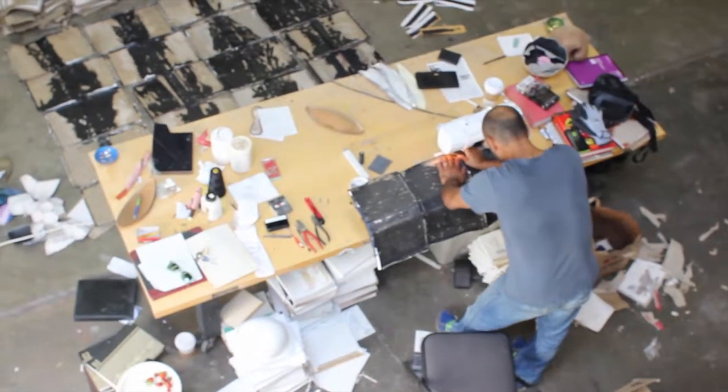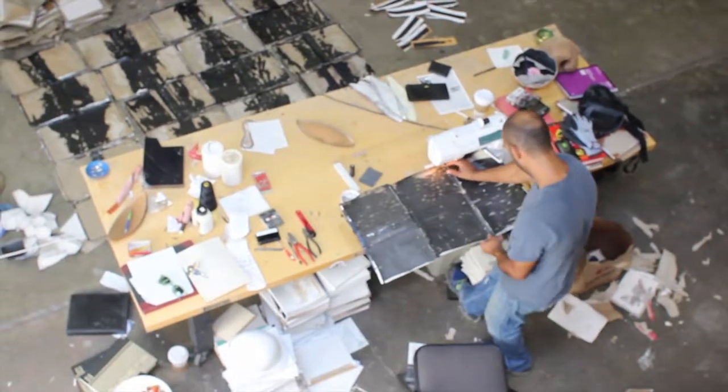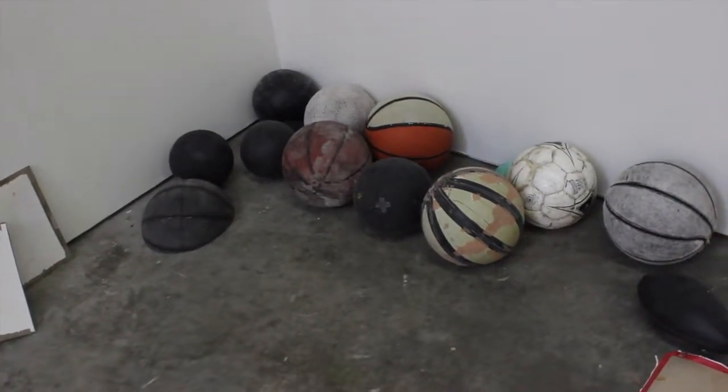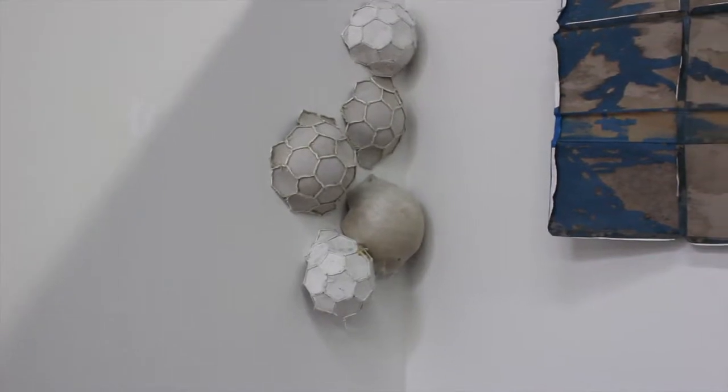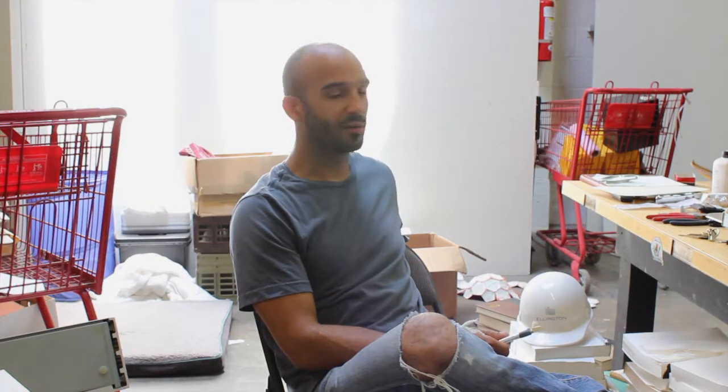The program is four months long and it ends at the end of September. I've been working with encyclopedia materials and I've started working with some new materials since I've been here — working with athletic footballs, skins from footballs, basketballs, soccer balls — and kind of experimenting, keeping the work within the same dialogue that I worked with before coming into the program.